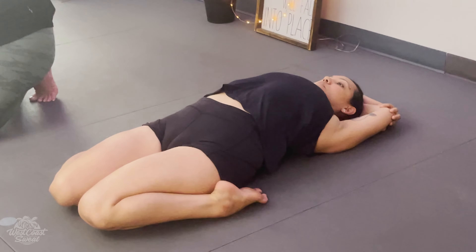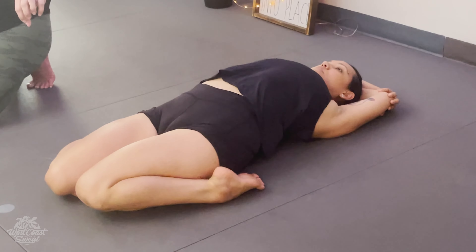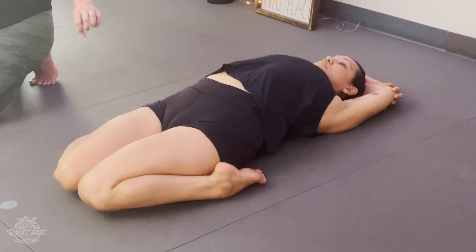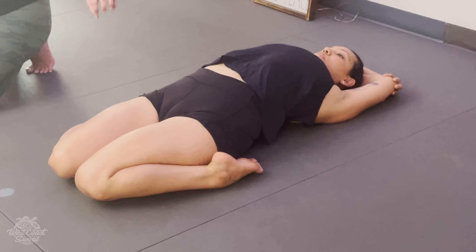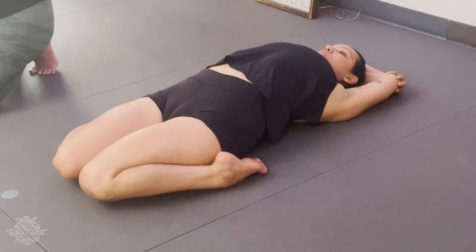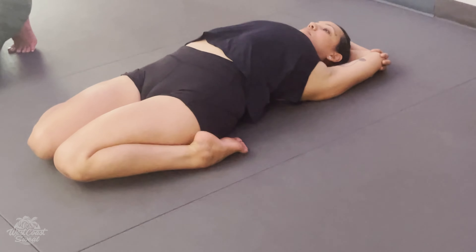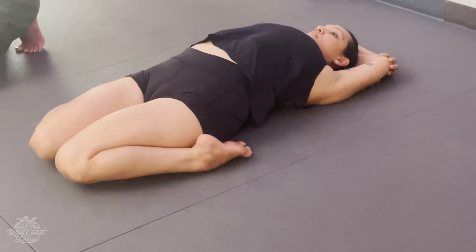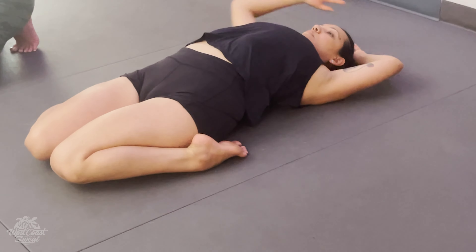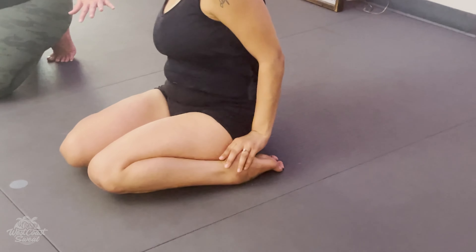Now we're going to stay here, and wherever you are, this is where we'll work on bringing the knees back together. What is so incredibly powerful are the medical benefits you get from lifting your chest and stomach up — plus it just feels amazing in the body. Notice that next time you take the posture. As you exit the posture, you're going to place your hands on your feet and come up with the help of your elbows.